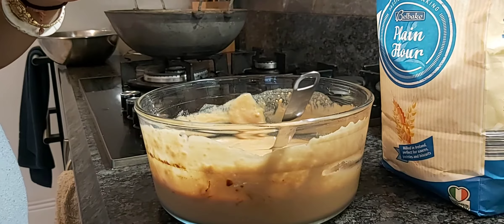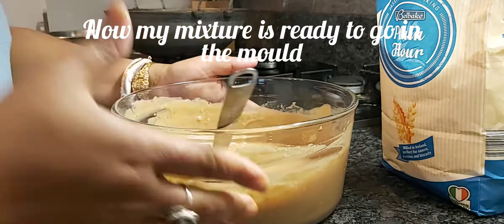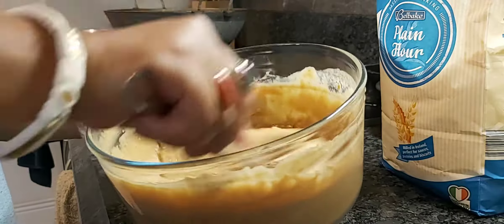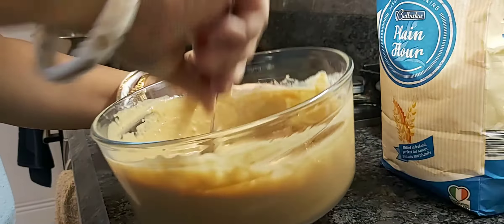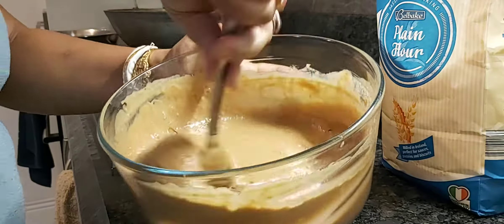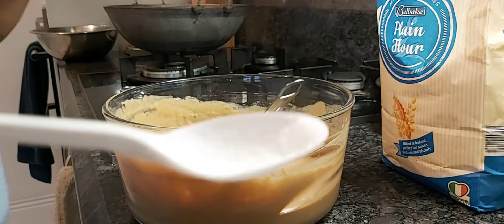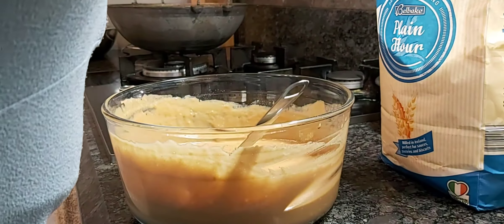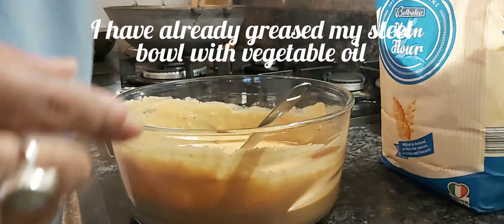You can see the thickness — it should be a little thicker, like this. The consistency should be like this. Also adding half teaspoon salt and mixing it very nicely.